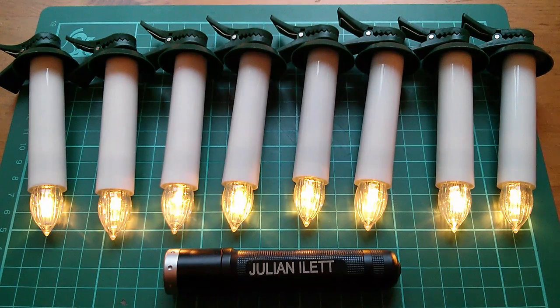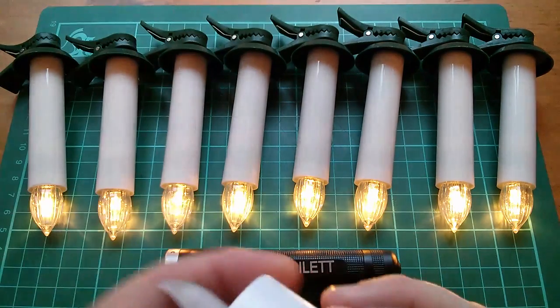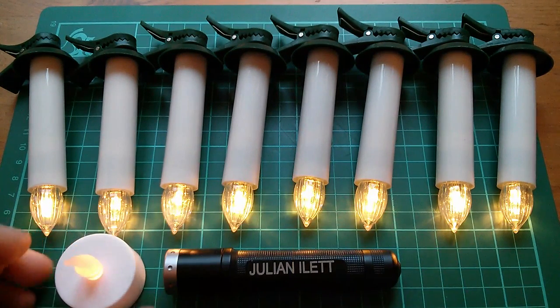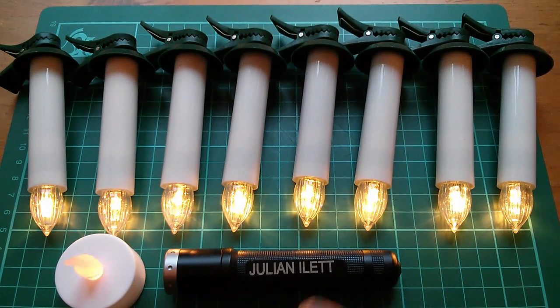The nerd in me quite likes the idea that you light them a bit like traditional candles, so maybe I'll leave that insulation tape on there. Now, unlike traditional candles, have you noticed something? Yeah, they don't flicker. Come on North — these candles should flicker. If Wilkinsons can make little flickery tea lights, then surely North Light can make flickery candles. So these are going to have to be hacked.